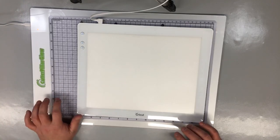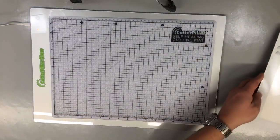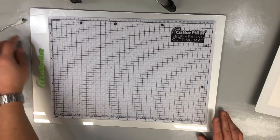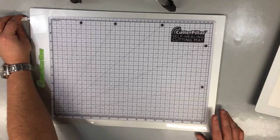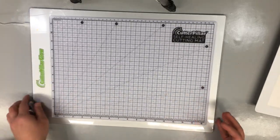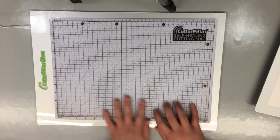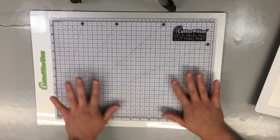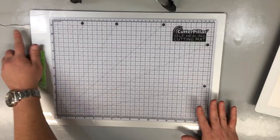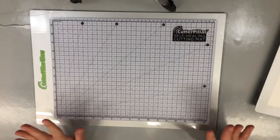The Caterpillar Glow premium board is $119. The main reason it's considered premium is it's pretty much the same as the other board except it has a battery inside so you don't have to have it plugged in. The regular Caterpillar Glow - not the premium - is $89.99. This one is currently sold out. It does come with a self-healing cutting mat.